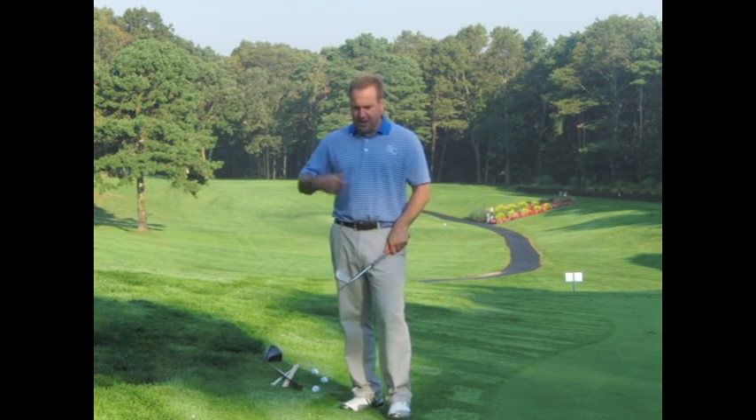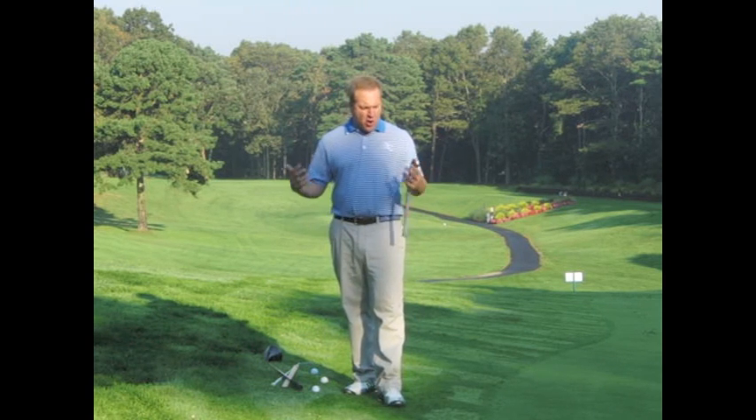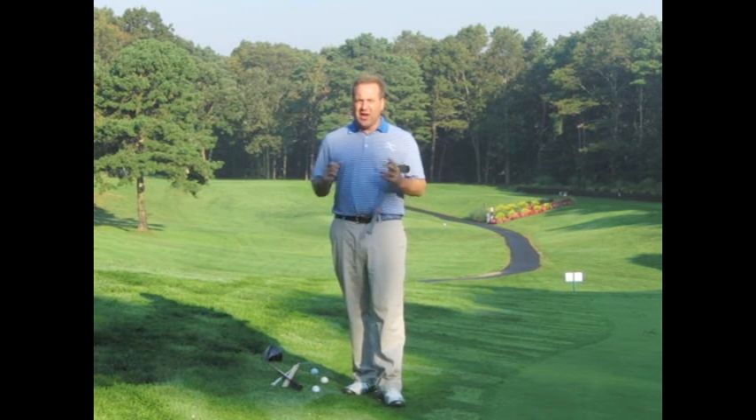The first two Explosive Golf shows covered the coupling point — describing it, what it does, and why it's important to identify it. I'm not going to repeat that information; you can watch shows one and two anytime. I received a lot of emails with questions, and I think a lot of the answers are right in there. I suggest you re-watch those other two shows.